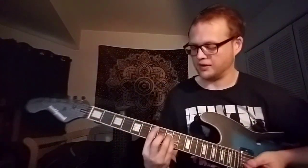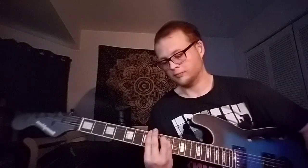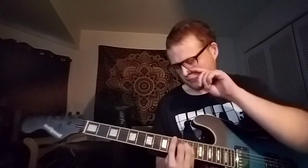These are all bar chord shapes high up on the neck: E minor, to B minor, to C major, to D major, back to B minor, and then it just loops.